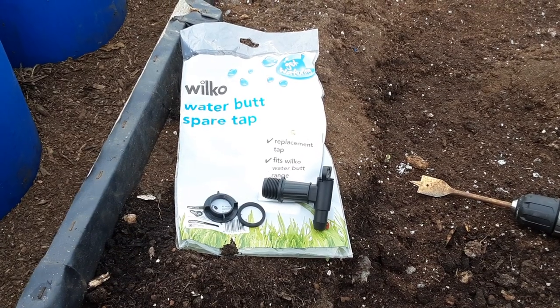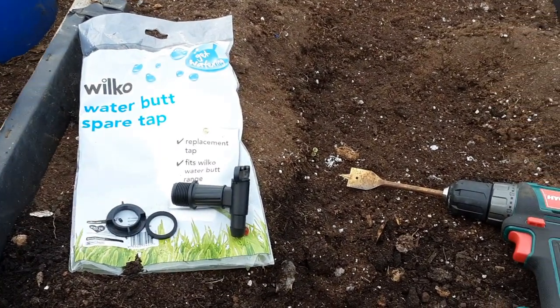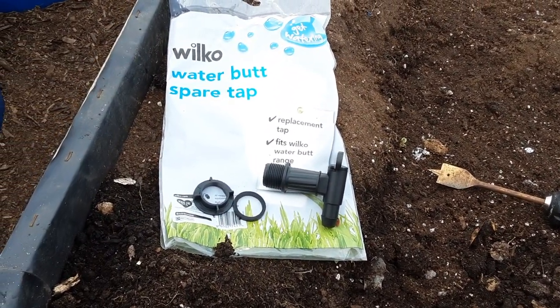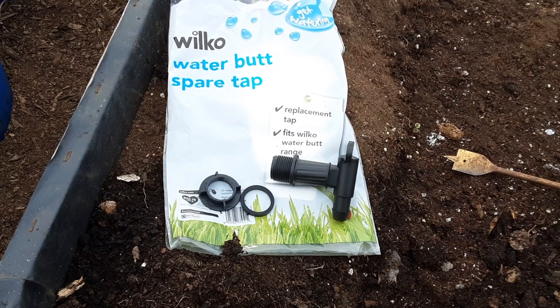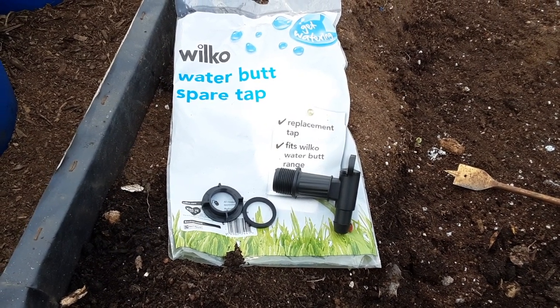I'll bring that water barrel in and empty the water that's collected via the top. This is mainly because quite a few viewers have asked me how easy it is to do. The worst thing is getting a tap cheap enough, especially when you're gardening on a budget. It's a good job I was patient.